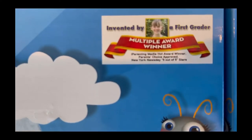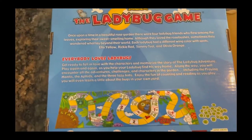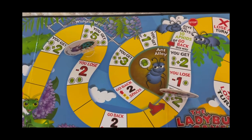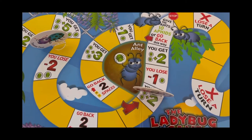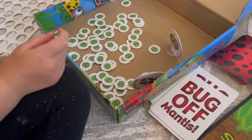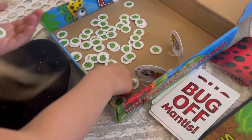Going along with our summer theme, I got my daughter an educational game called the Ladybug Game. It was actually developed and made by a first grader. Games are a great way for children to learn different skills in a fun way. In this game you're trying to get your ladybug home, passing things like ants and praying mantises and collecting aphids along the way. It works on math concepts like number recognition, one-to-one correspondence, subtraction, and addition.